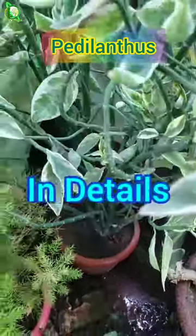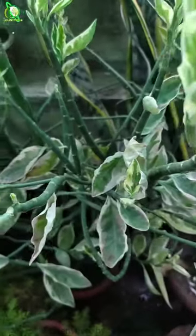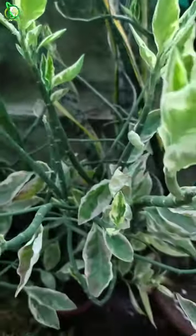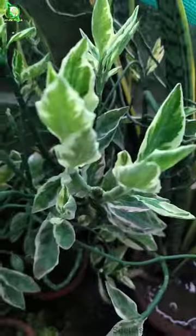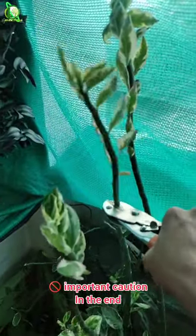Pedalanthus is a very commonly known decorative plant. The beautiful patterns on the leaves catch the eye. You can grow it indoors as well as outdoors. Someone calls it devil's backbone, and also someone calls it a mystery plant.